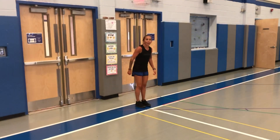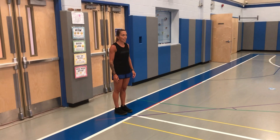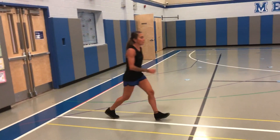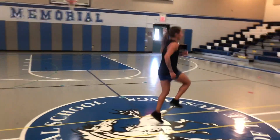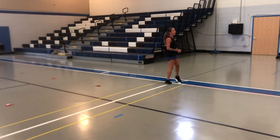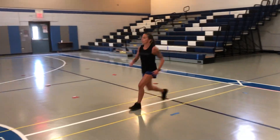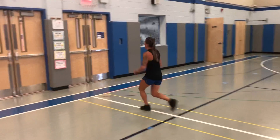Alright, our next movement is going to be a skip. This can be a little tricky — it's a step and a hop. So you're going to step and hop, step and hop, nice and easy across to the other side. Then we're going to do it back. If you want, you can try to jump a little higher as you skip across. Step and a hop.